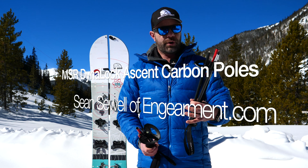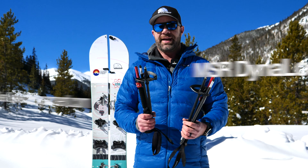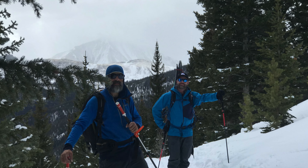Hey everybody, Sean Sewell and GearMint.com. These are the brand new MSR carbon graphite adjustable backcountry ski and splitboard poles. I've been using them for about the last month or so and they are really, really cool.